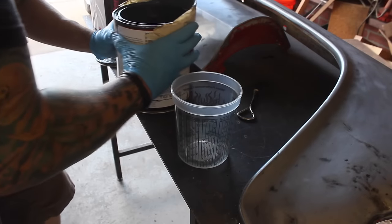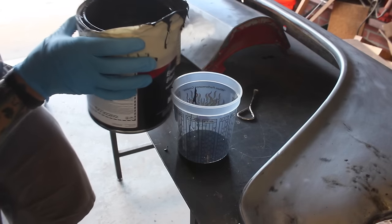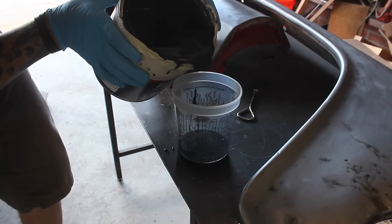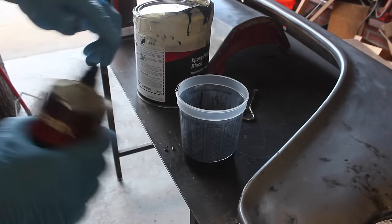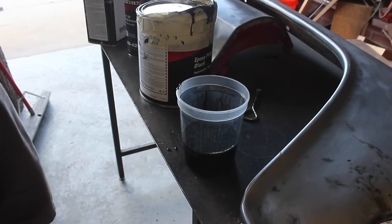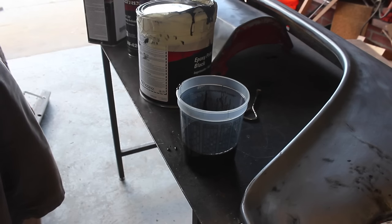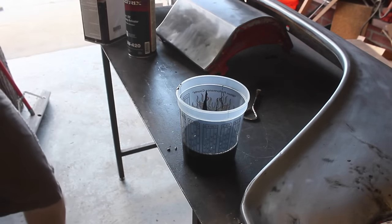I'll be sealing this with black epoxy primer. A little trick I saw: put some tape on the end so it doesn't get everywhere. The ratio is 4:1:1 — four parts epoxy primer, one part activator, one part reducer. I've been advised to use a cheap spray gun because if you don't get the epoxy primer out in time it will ruin your gun. I'm using a 1.8mm gun from Harbor Freight — I did that on the other fender and it worked pretty well.